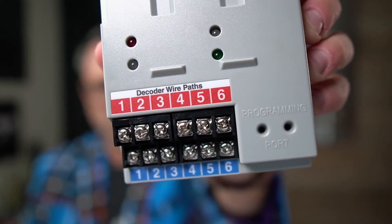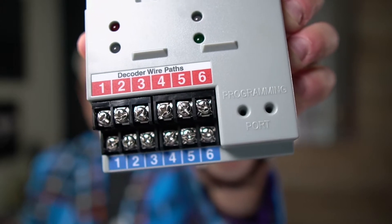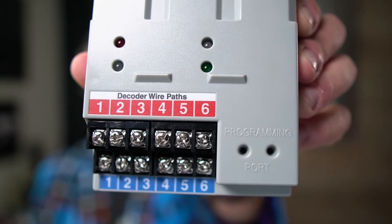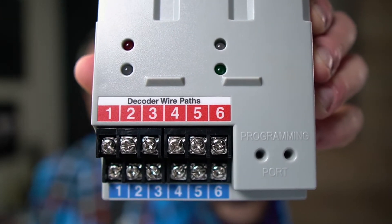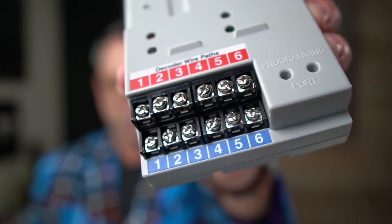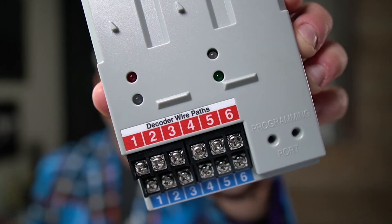Now let's flip it over so you can see the front side. What we're looking at are the two-wire paths. You can see that there are six output screws for six different wires. So what that means is you could have six cables running out into your system, each with decoders. Six is actually quite a lot — that's more than most two-wire controllers have. Over here, you can see the programming port, which is used for giving the decoder a zone number, or what's also called addressing the decoder. That's really important because you're going to need to number that decoder one through — in this case — 99.